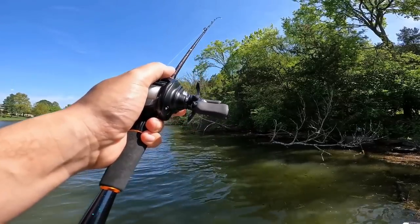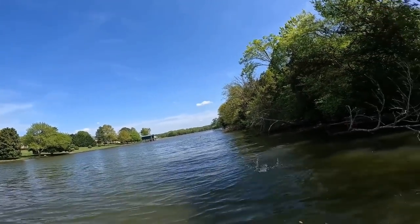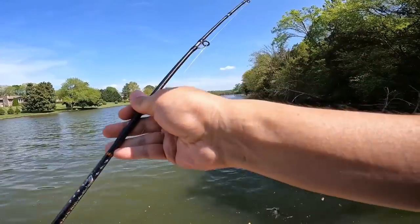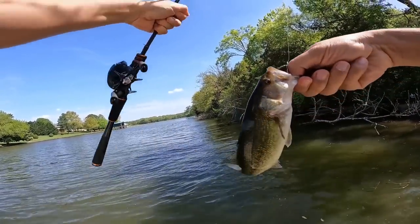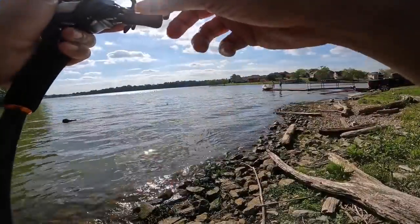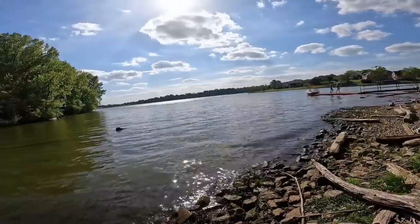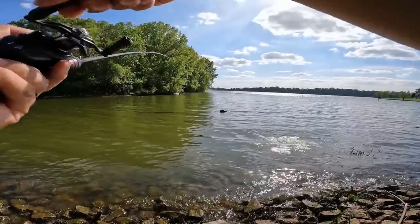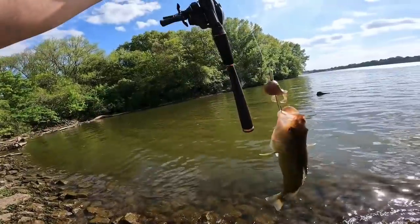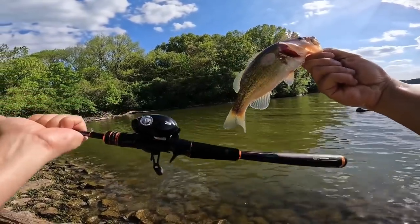I'd consider these rods moderate fast, leaning towards moderate, so I wouldn't recommend them for soft plastics or jigs requiring a hookset on thick-gauge hooks. Smaller finesse plastics should be fine, and the rod will probably excel at moving baits like jerkbaits, small squarebills, topwater, and smaller swimbaits with exposed jig head hooks. I've only fished it twice and don't plan a long-term review, but I do plan to take it to Florida to target peacock bass since it travels easily as a two-piece.